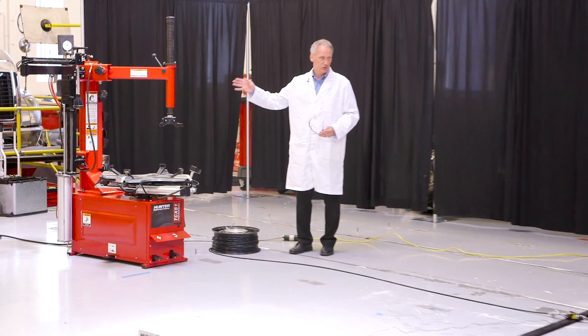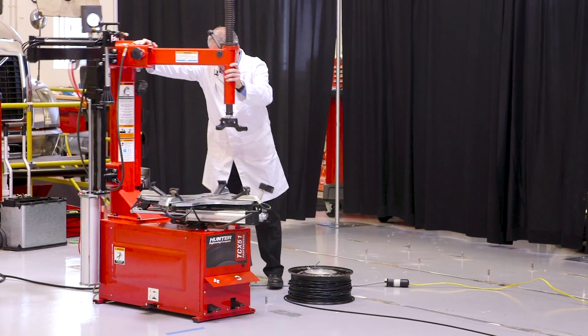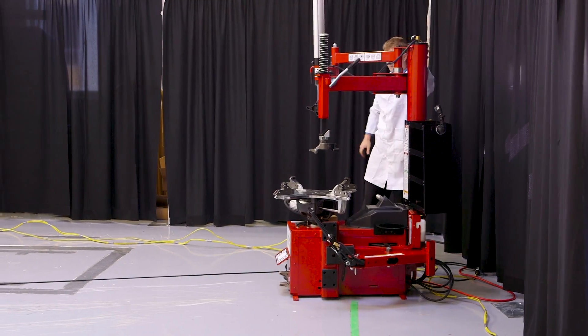Before we start, I should note that these changers are just as they came off the pallet — neither are bolted down. So they're resting on their feet just as they would in any facility.